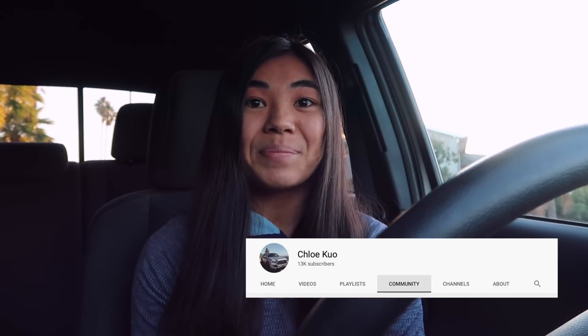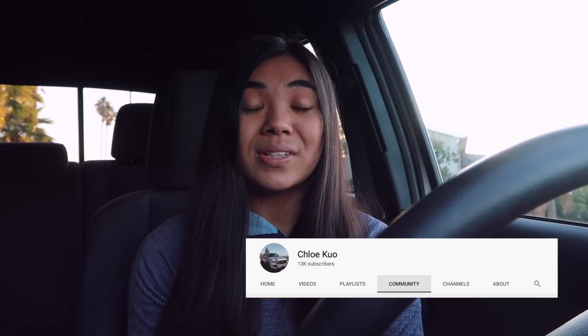If you guys like mod videos for Tacomas, feel free to hit that subscribe button. I have a lot more mods coming up, including upgrading my suspension. If you want a hint about what suspension I'm going with, check the community tab on my YouTube channel — I'll be posting a video about that really soon. I'm also getting new rock sliders and a big interior mod. If you want to connect more with me, you can follow me on Instagram at ChloeKuoTaco. I'll see you guys in the next video!